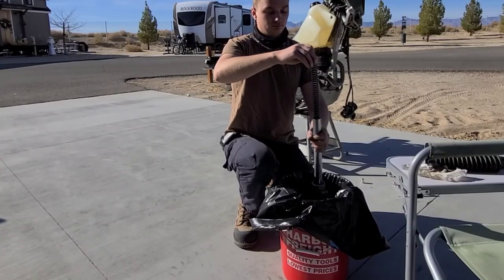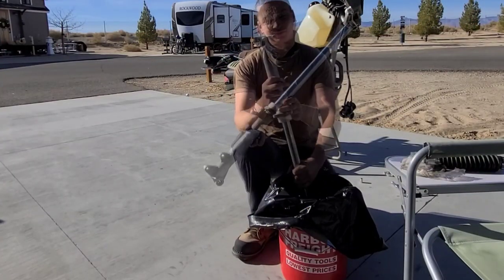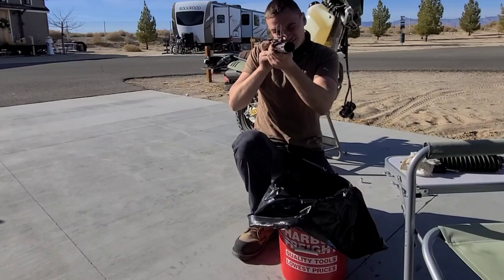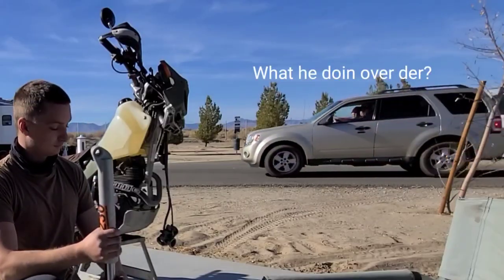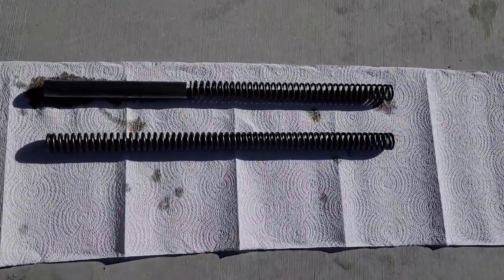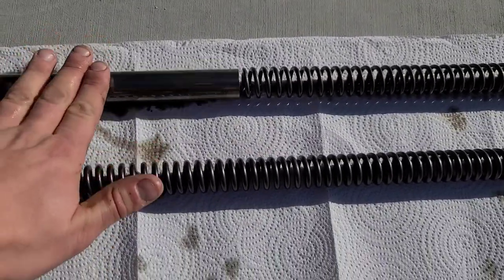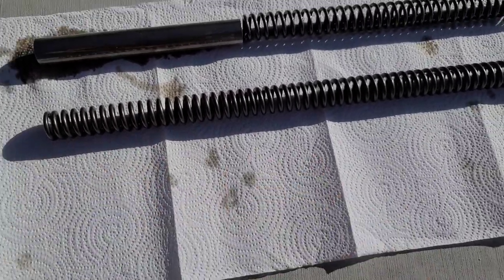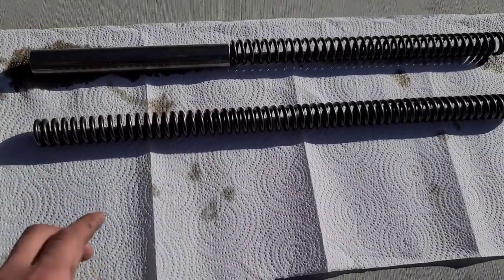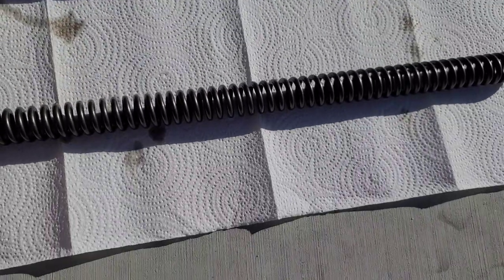Once you've got that spacer, spring, and washer out, go ahead and start draining the oil. Let's take a look at the comparison here from stock to the new spring. This is the top spring — it's got this giant spacer right here. Look how much more travel you have now. And this spring is so much thicker than the stock one. This is gonna be nice.